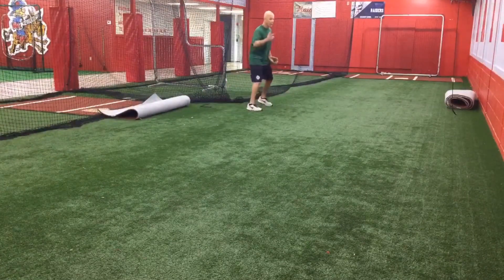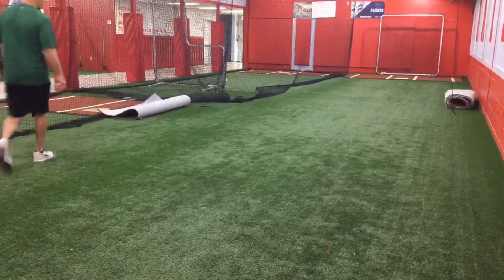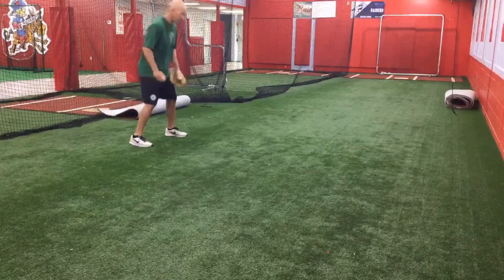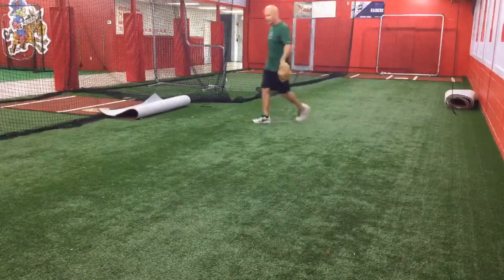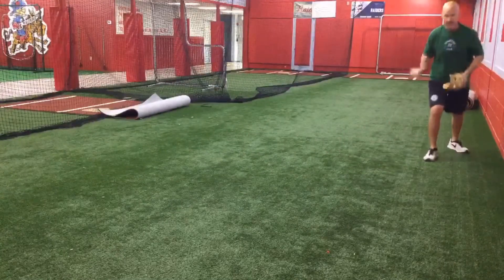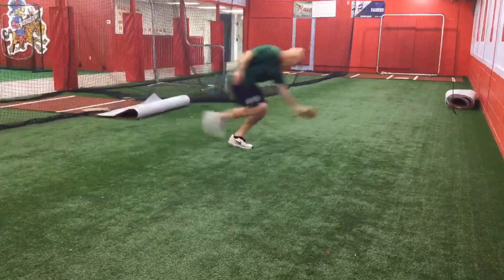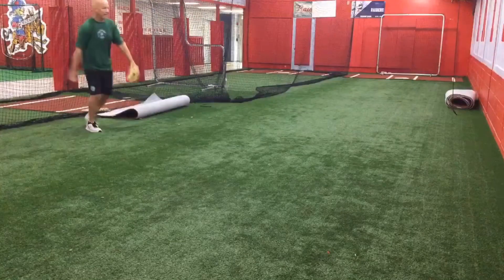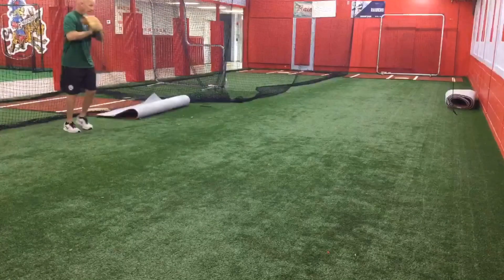From forehand to backhand - throwing it a little further up the wall to the forehand side. Next is 45-degree angle: we're going to cut the ball up at 45, so we're actually attacking it at a 45-degree attack angle. Forehand. Backhand. And those are slow rollers - straight on, forehand, two hands, backhand, right through.